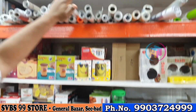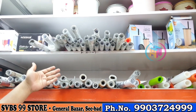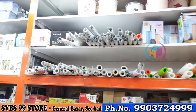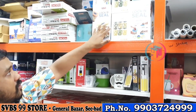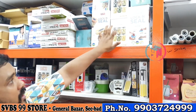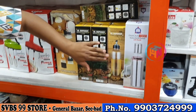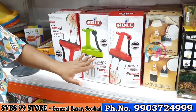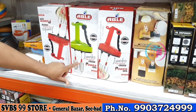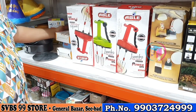Unbreakable tea glasses are available. There is a kitchen organizer — folding and cutting options. The plastic is 99 rupees and the steel body is 199 rupees. If you want to use a blender, double blender is 99 rupees and single handle is also 99 rupees.